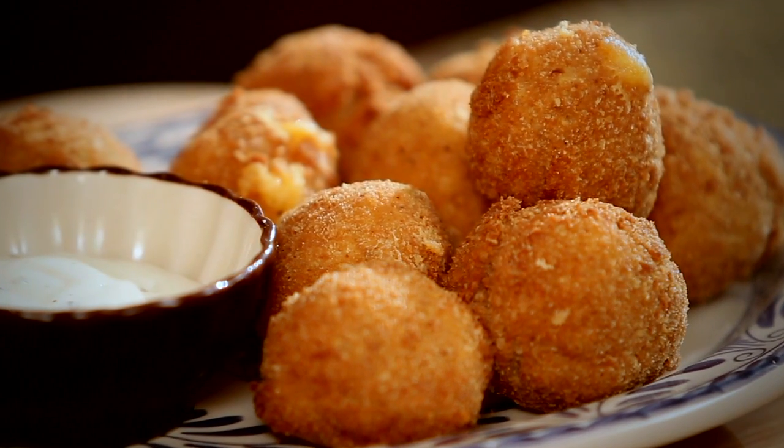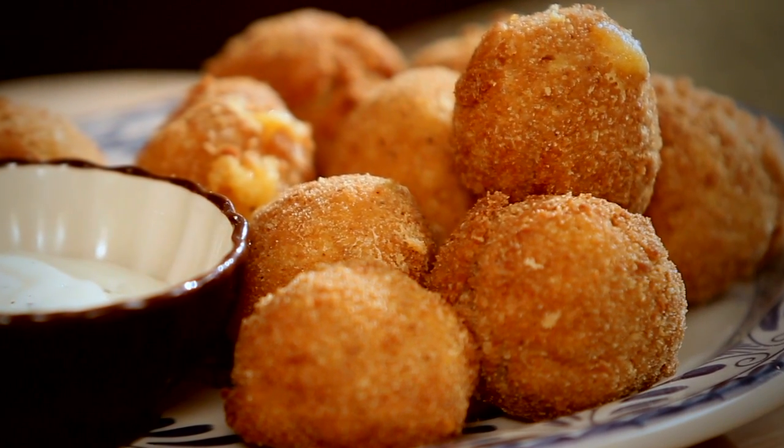Now that we are done, we are going to fry them at 360 degrees for one and a half minutes or until golden brown. And believe me, they are delicious. And here they are — our new jalapeno cheese fritters that you can make right at home.